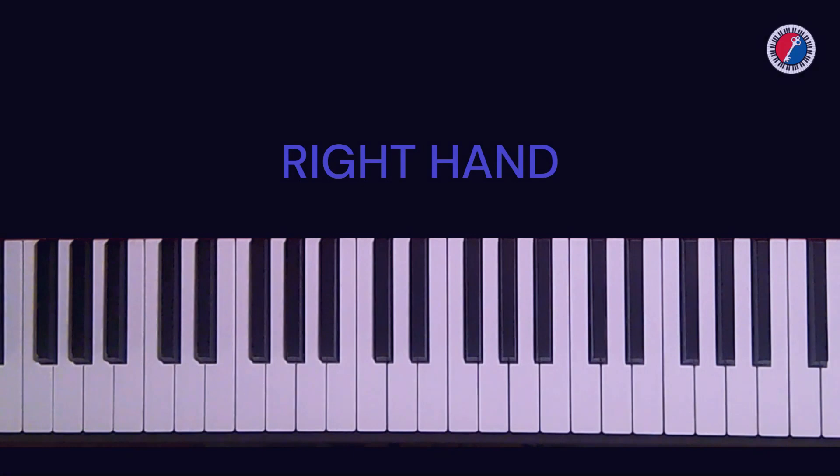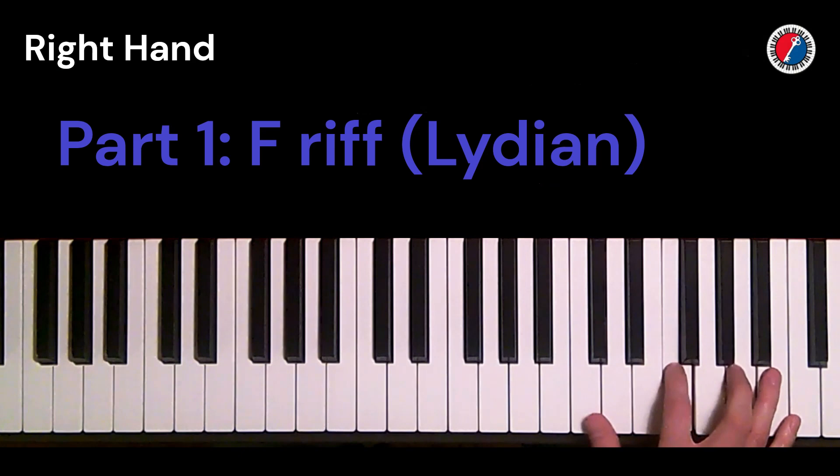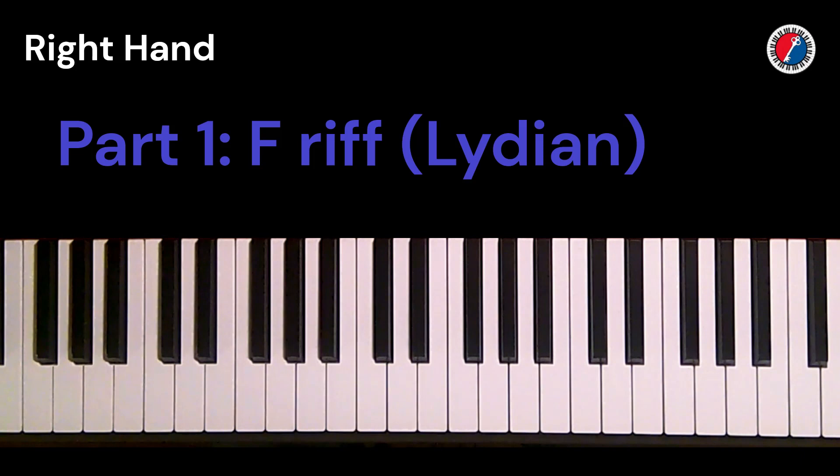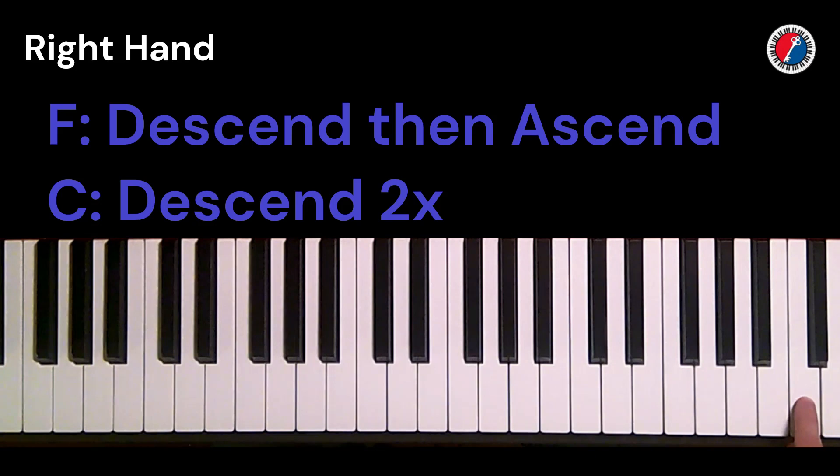Let's start by learning the right hand. We have an F major triad — on the way down he adds in the B natural, and on the way back up it's just the triad. Then for the C, he plays just a triad. The F descends and goes back up; the C just descends both times.